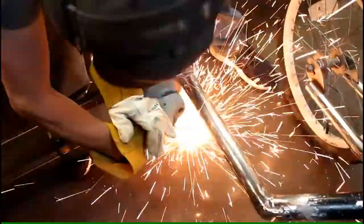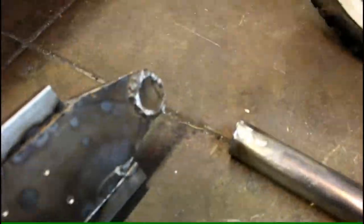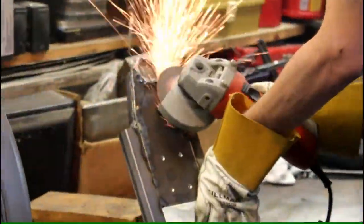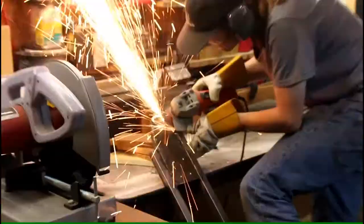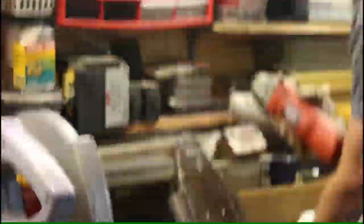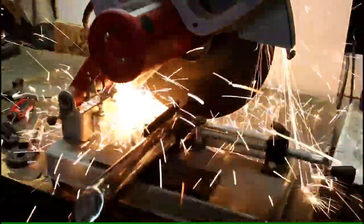The frame of the scooter was too low, so I had to remove about 2 inches off this post here. A little bit of grinding away and I'll have a flush clean edge to start with, and I start all over but at a better height. I use my chop saw to try to get a nice 90-degree cut on it.